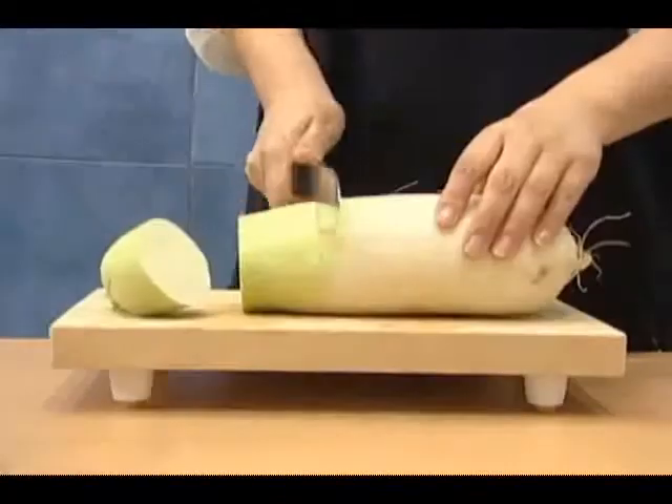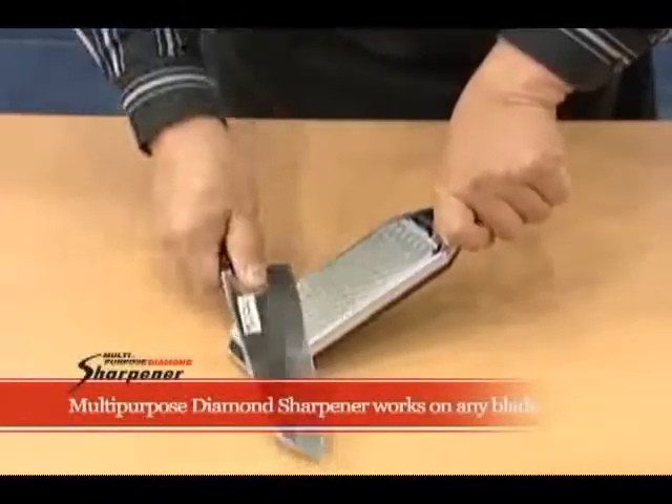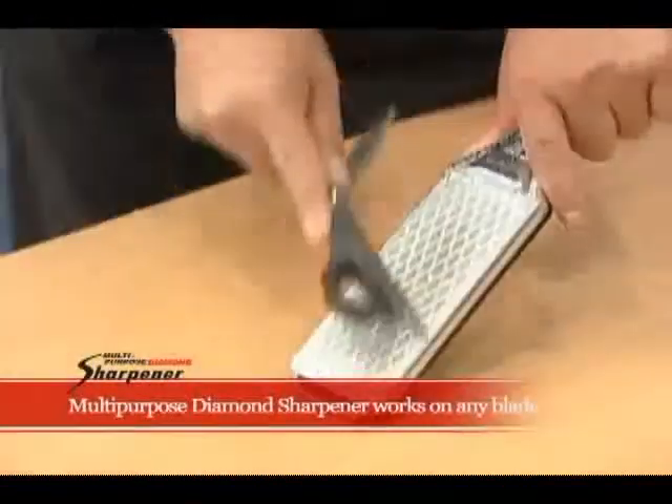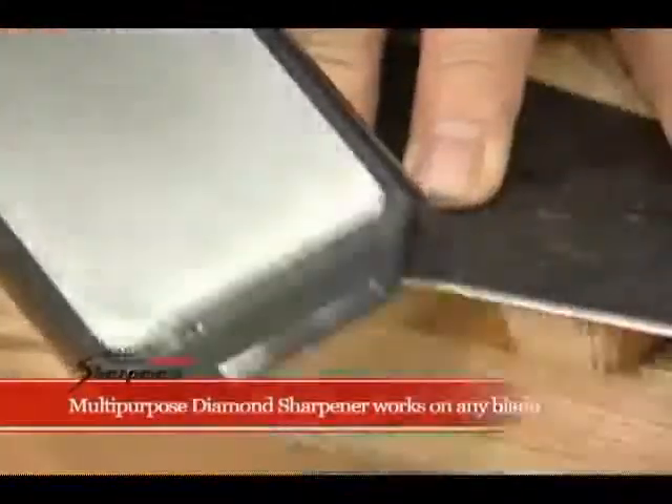Let's see how it works. The multi-purpose diamond sharpener works on any blade — scissors, sickles, gardening scissors, and reaper blades.